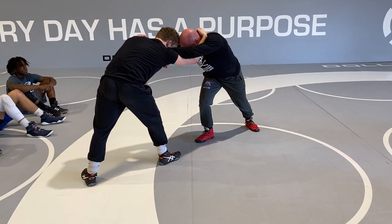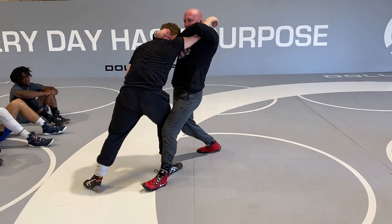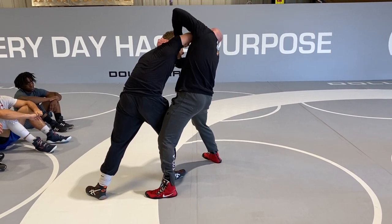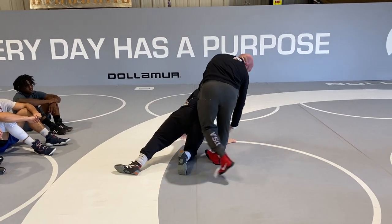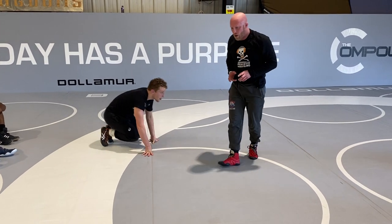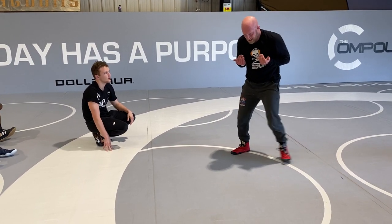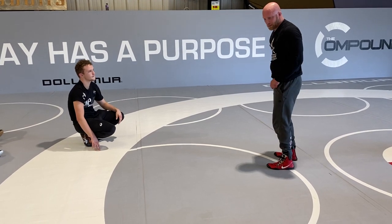I'll go pressure on the shoulder, outside step. And when I go outside step, I change to the collar. See how this arm's already starting to get straight? Then as I turn, his arm's off. I'm picking up on the arm right here. Then I just put his hands on the mat when I'm bending at the waist. Your only goal right now, as you're learning this, is to get that guy to pressure straight into you, then just step to the side, turn, and put his hands on the mat.